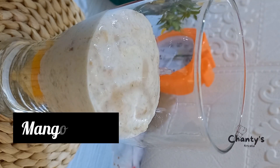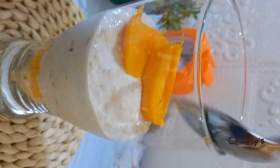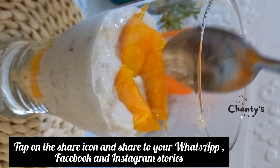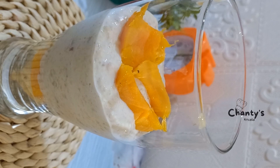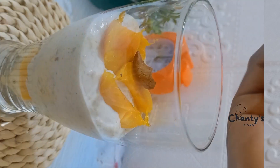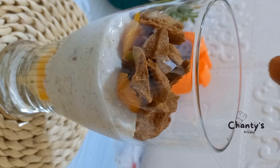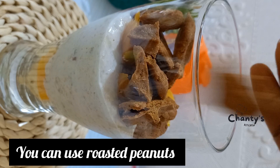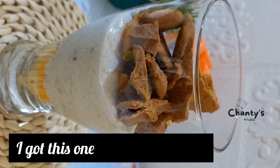We are going to top with mangoes again. You can replace mangoes with any fruit of your choice. Next is kulikuli. You can use peanut butter — I got this one from Amily's Food; her contact is in the description.